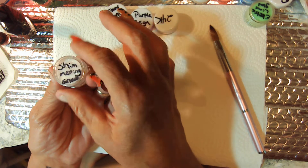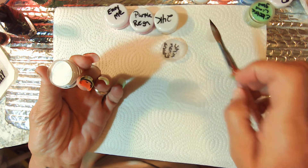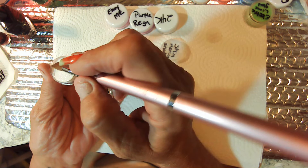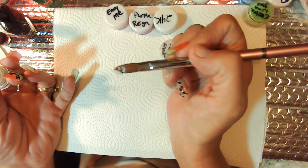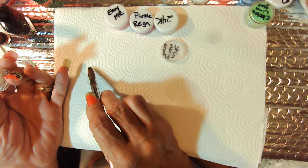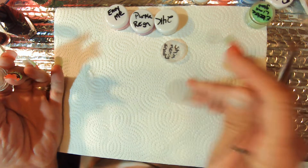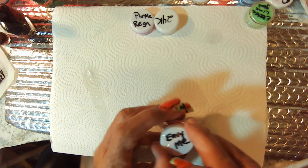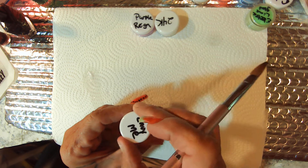This is Shimmering Snow. I don't know if we're going to be able to see it on here, but one way to find out, ain't it? Pretty smooth. You can see a little bit of it — it glistens a little bit.